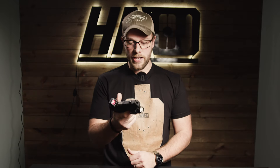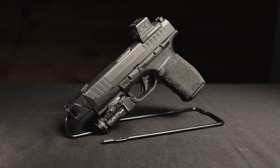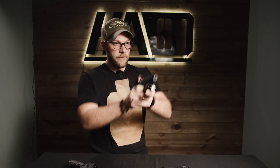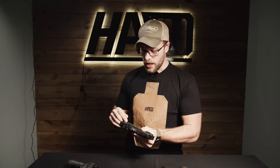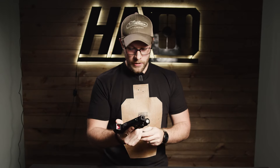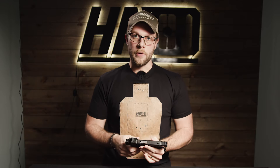Then you pick up the Hellcat and you cringe a little bit because you can feel every sharp corner and it's incredibly uncomfortable. The undercut is nowhere near deep enough, so my middle finger kind of gets pushed down. The length of pull feels pretty good, and the grip texture isn't bad, but there are a lot of hot spots on this frame — it kind of feels like you're holding a two-by-four. There's definitely room for improvement, maybe some stippling.